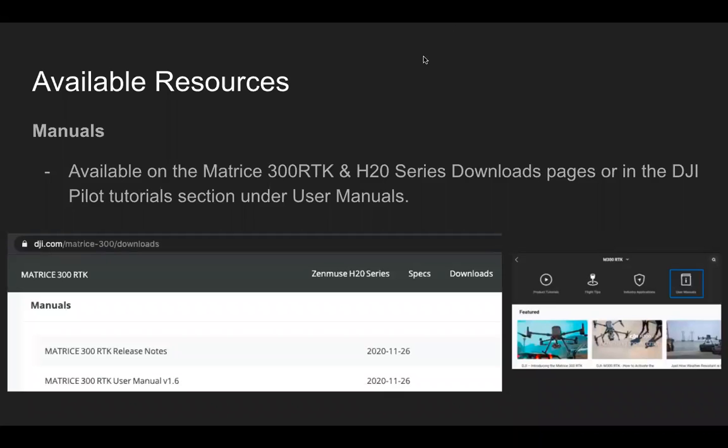You can see in the gray bar along the top there's a sub-menu called Downloads, and within that if you scroll down there's a section called Manuals. Within the Pilot app, you can click on the book icon in the top right on the home page, then from the drop-down menu select M300 RTK, and then click on User Manuals.